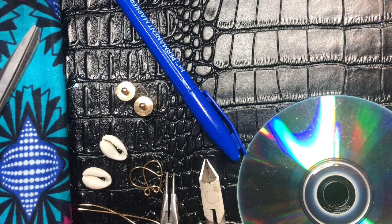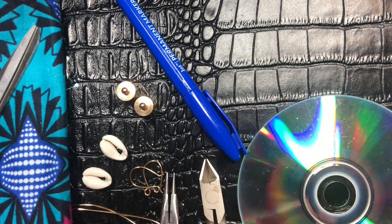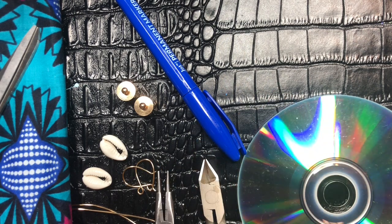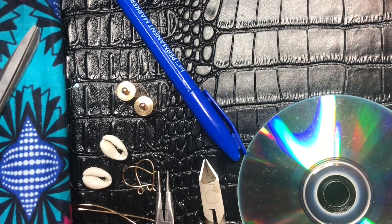Hello everyone, welcome back to my channel. My name is Joyce McTeer and I am the owner and operator of LaGeorgia Creation Designs. I'm coming to you all today with an African print earring.